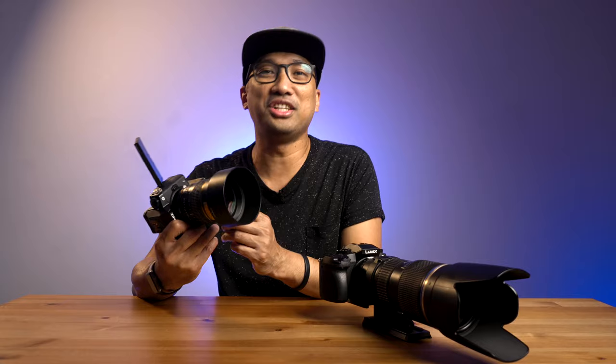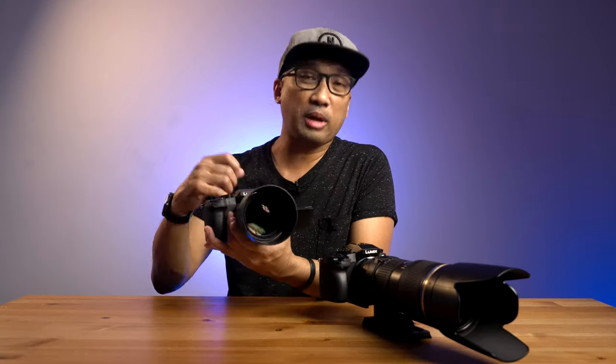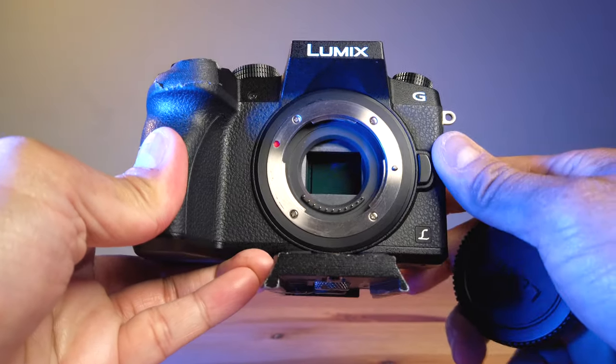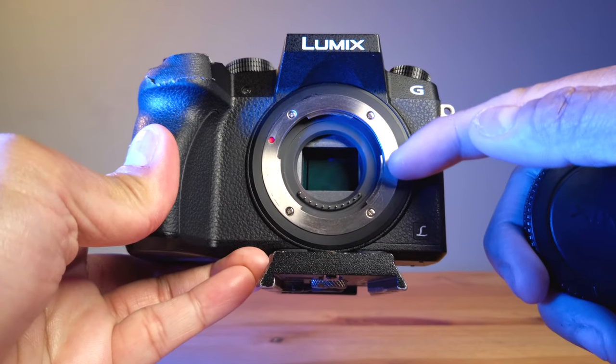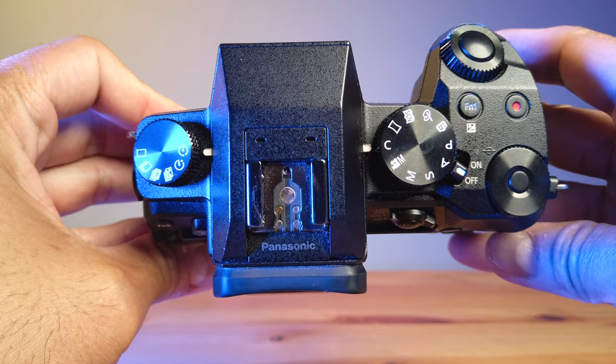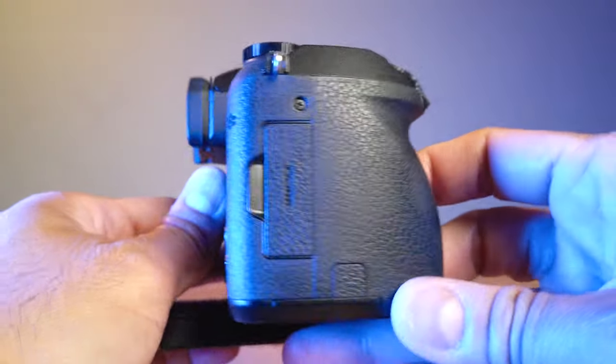Number one is the build quality. If you buy this, you won't get any magnesium alloy. The only metal here is actually the connector between the lens and the camera body itself. The outside is plastic — but this plastic is no joke. I would say it's a polycarbonate, just like the DSLRs in the market today. This one is still robust.